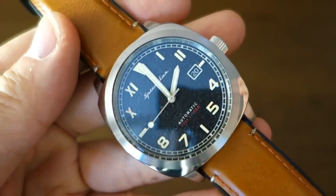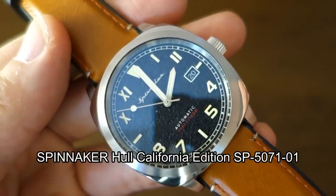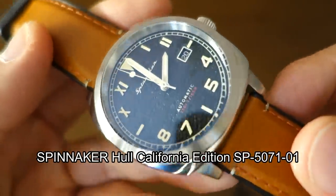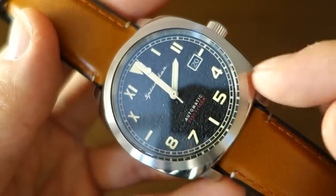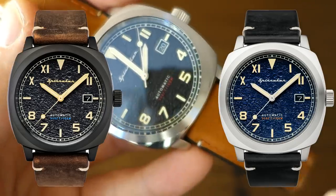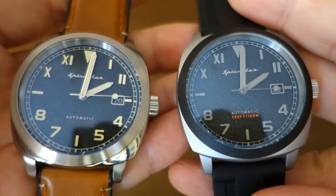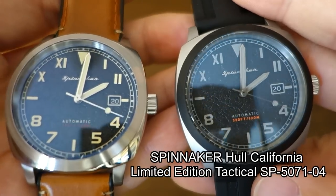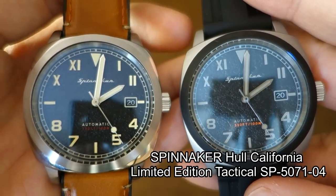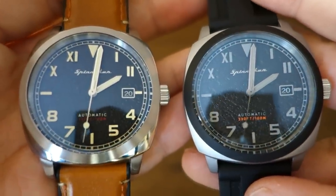What we have here is the new release Spinnaker Hull California Edition — SP5071-01 is the model number for this color variation. It does come in different color combinations including one with a black PVD. I also want to review in conjunction today what I guess is a sister product: the limited edition tactical version of this watch, the Hull California Edition. They're kind of the same watch in many ways but cosmetically quite different.